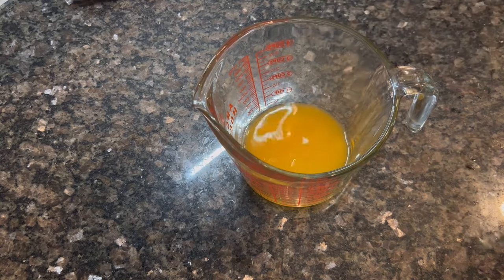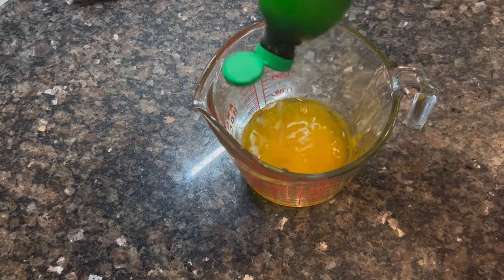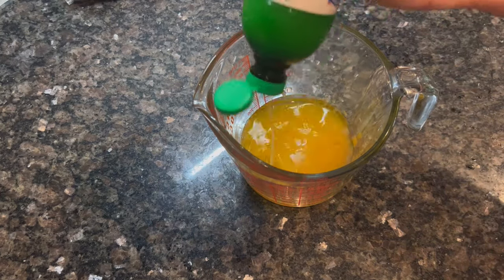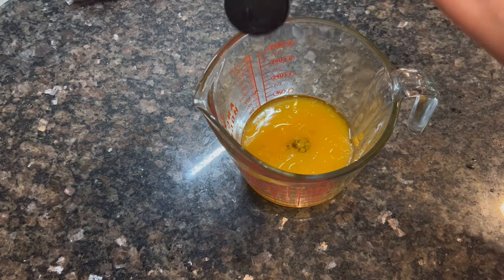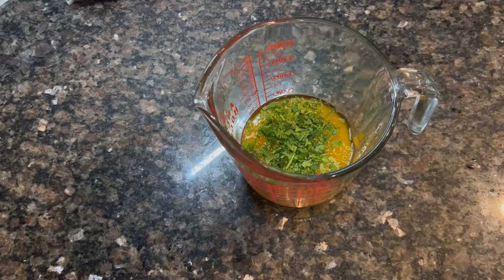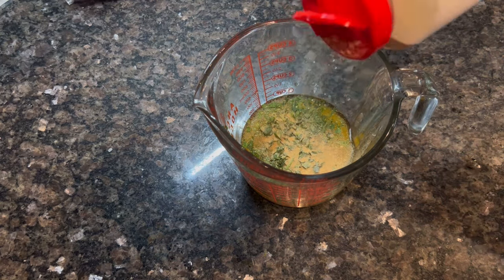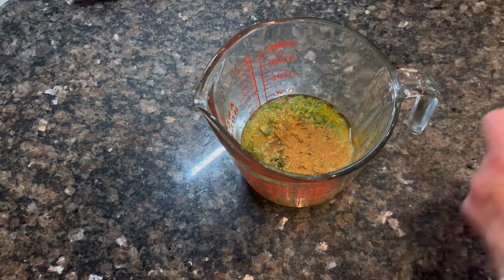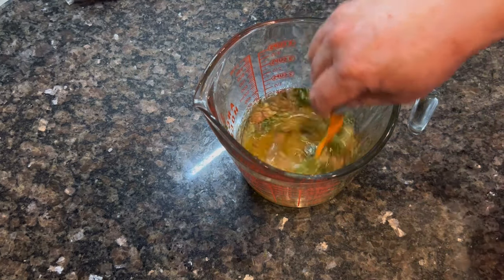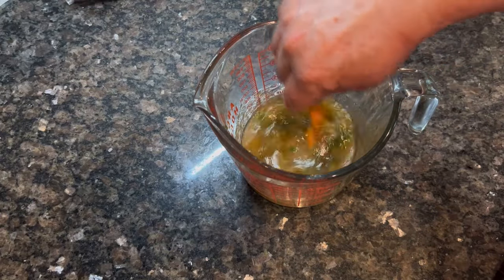Next, we're doing cilantro lime chicken. The recipe I'm linking below is for grilling, but I was not going to go outside and grill it, so I'm going to cook mine in a skillet. I've got some orange juice, lime juice, honey, garlic powder, and cilantro. I'll link the full marinade below. I'm going to mix this all together and let my chicken marinate — I let mine sit for about four hours, putting it in before I left so it was ready when I got home.